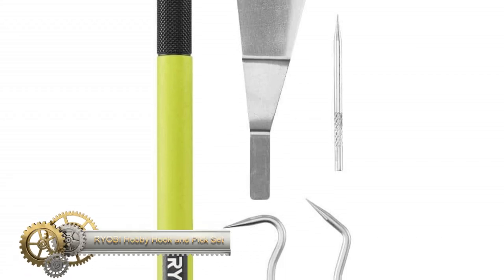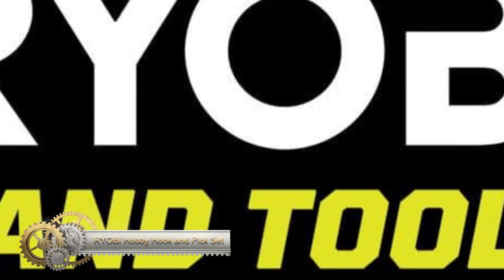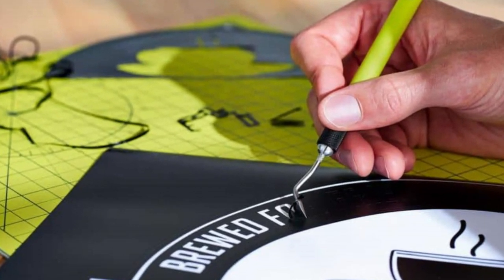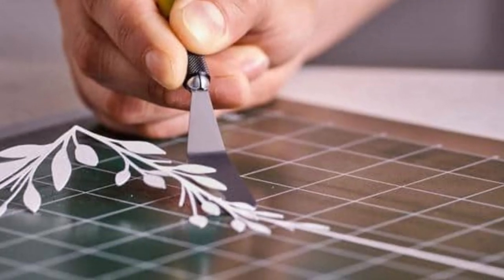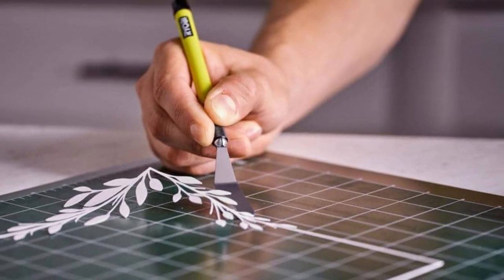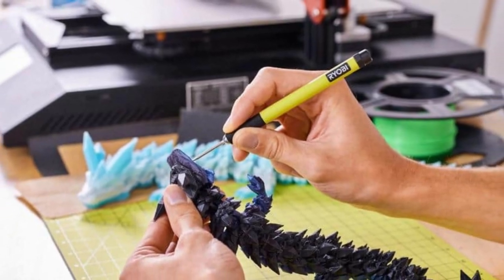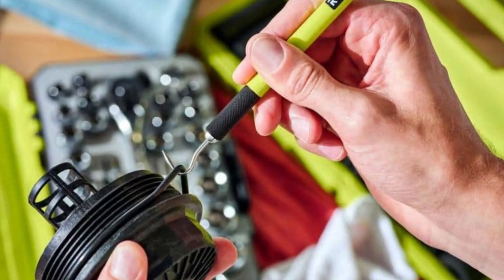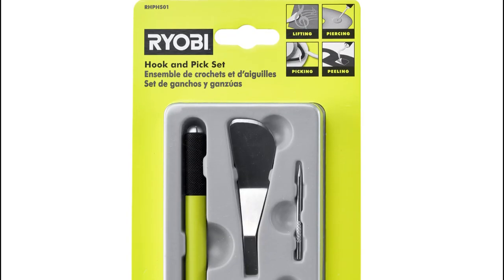The Ryobi hook and pick set is a versatile tool kit that includes a handle and four durable stainless steel inserts. These inserts feature a hook, spatula, curved pick, and piercing insert, making this set ideal for various tasks like lifting, picking, peeling, and piercing. The knurled grip on the handle provides enhanced user control, and the anti-roll body ensures your tools stay in place. Backed by the Ryobi limited lifetime warranty, this set includes everything you need.